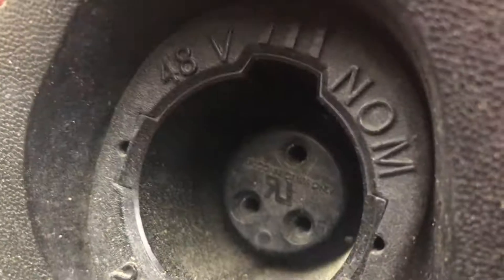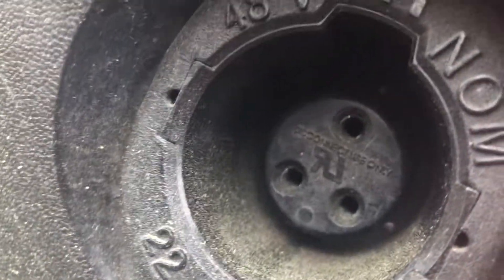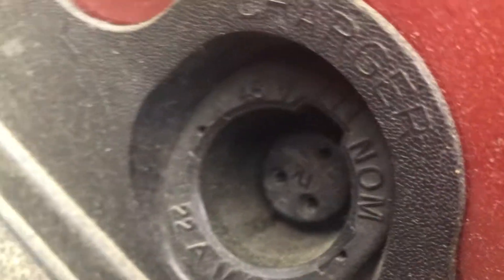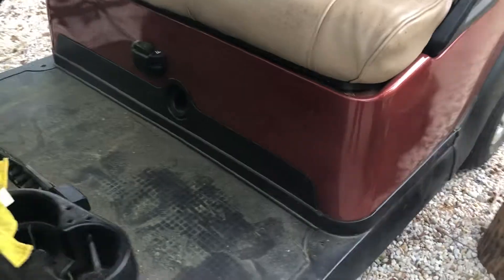This is where you charge your golf cart. You're going to put the charger in correctly where the charging port is, and just wait like 18 hours — my dad said. That's basically it for that. Just make sure you put the charger in at a nice lengthy angle where you can get an outlet, or else your golf cart would just be dead forever.